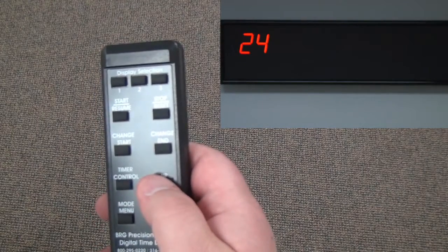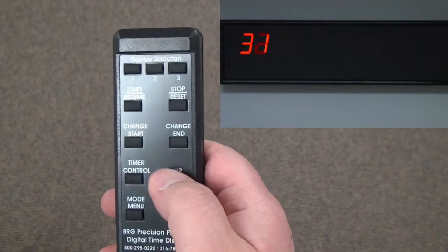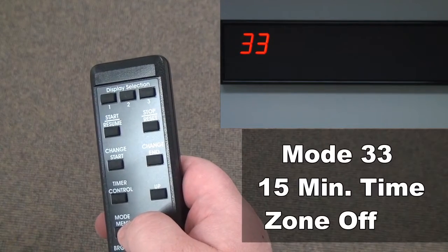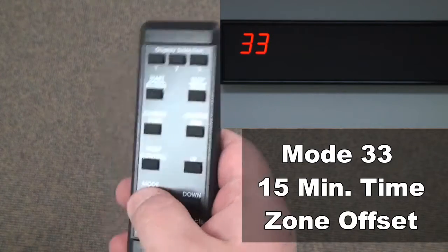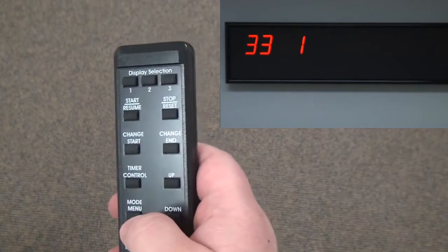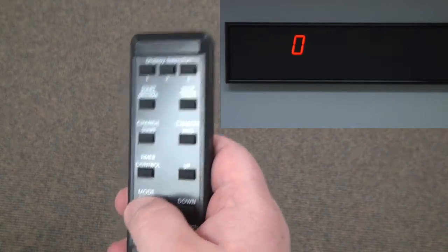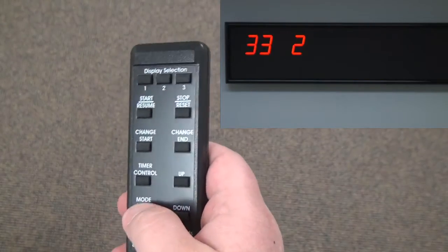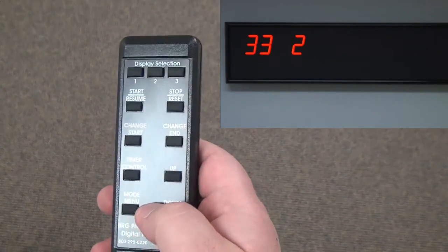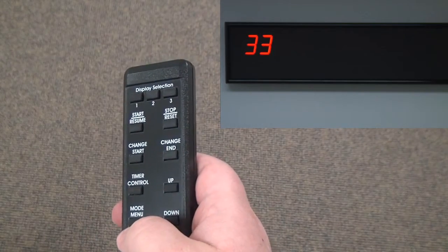Now I'll press up and go to mode 33. Mode 33 is where we can set an additional 15-minute offset. In the case of both Zulu and Eastern that wouldn't apply, so we'll just check these quickly. Time zone one is already at zero, meaning no additional offset. The same applies to time zone number two. I'll press down twice to exit the second level menu.